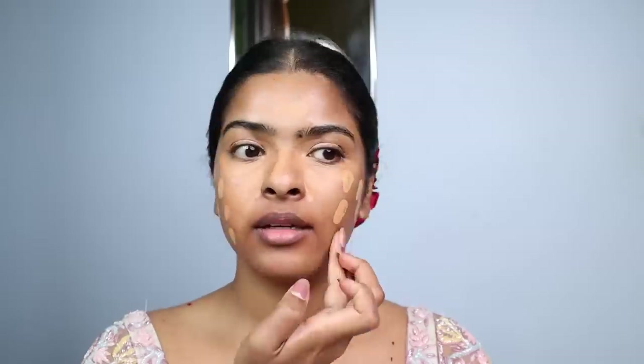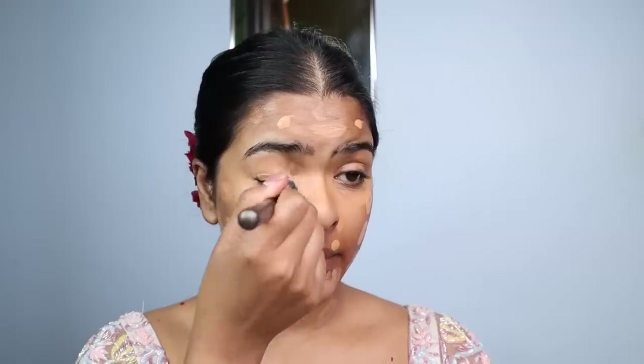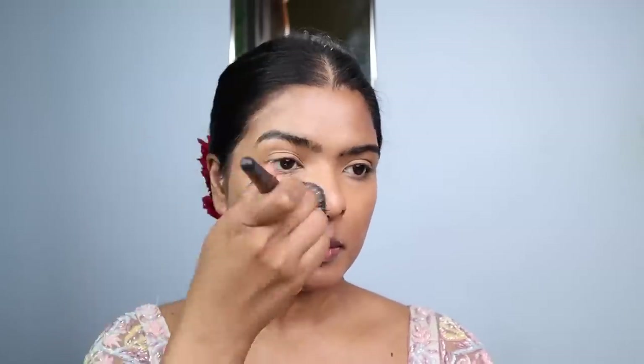I'm also using the concealer over my eyelids as an eyeshadow base, and around the nose and acne areas — I'll blend that in. For foundation I'll be using the Too Faced wand foundation. Kiara's skin was looking flawless! I'll take one and a half pumps, dot it all over, including around the lips, forehead, and the neck. Now I'll blend the concealer using a concealer brush and the foundation using a foundation brush, using a tap-tap motion for better coverage.